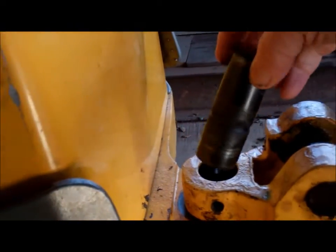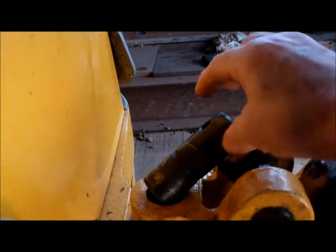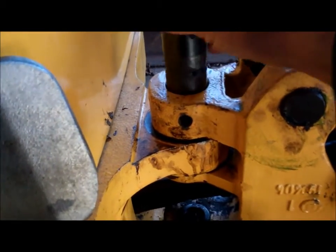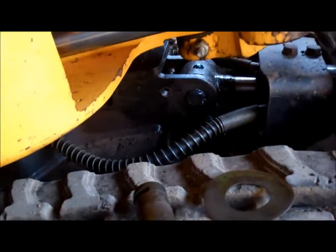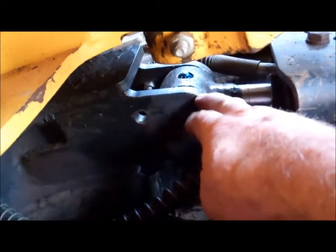I've also taken this pin out and that's worn as well. On that pin the grease nipple is underneath because it's awkward to get a grease gun on there, so it's never been greased. I need to take this one out now. To get that one out I've got to swing the machine this way a bit for the pin to drop down past this knuckle.